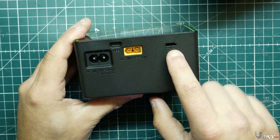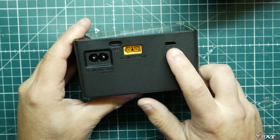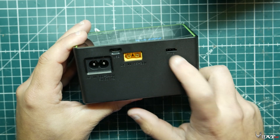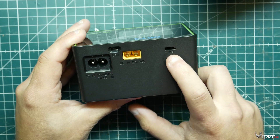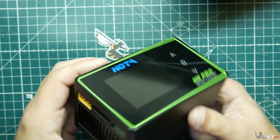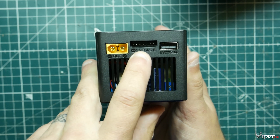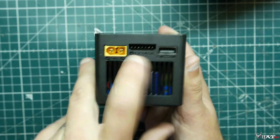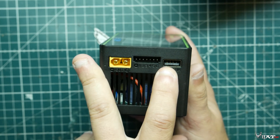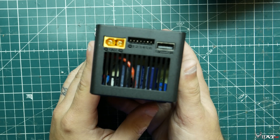We also have this little port for testing receivers — we can check if they're working correctly, or use it as a PWM output, definitely for servos. Then over here we have our main output where you plug your battery in to charge it. We also have our balance plug, and a USB plug so you can charge your phone, a smart battery with a USB port, a GoPro, or anything USB.